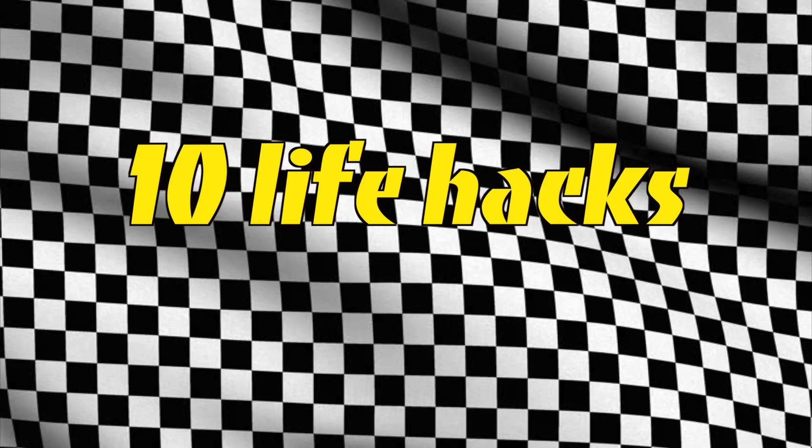They are beauty, decor, and food related. If you like it, give it a thumbs up. If you're already subscribed, put me on notifications. And without further ado, let's get on to the video — 10 lifehacks that I've actually used many times before filming this video.